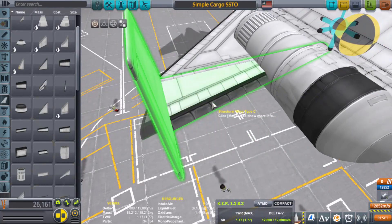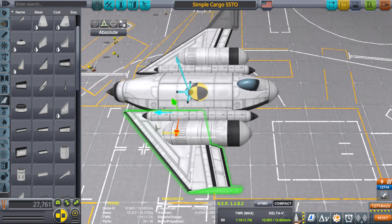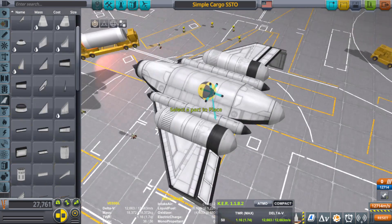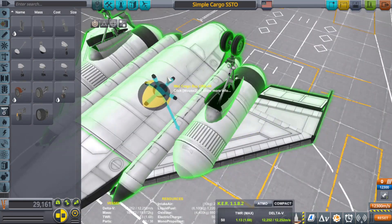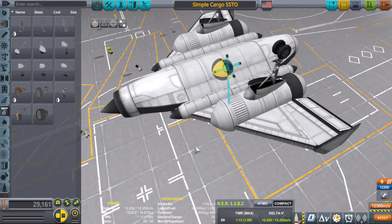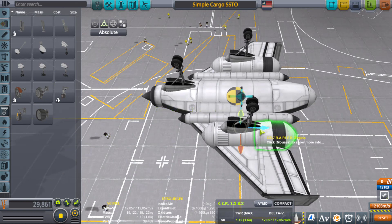We're almost done. Flip this thing upside down and put on some landing gears. The connections with the fuel tanks and cargo bay should be pretty strong, so I'm just going to put the gears on top of the fuel tanks — if that changes we can always redo it. Make sure the gears are just behind the center of mass so we can tilt up and take off.